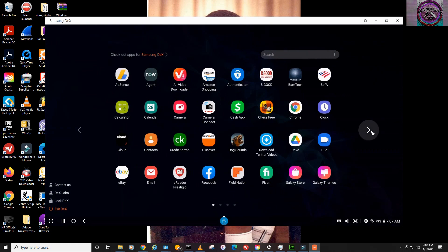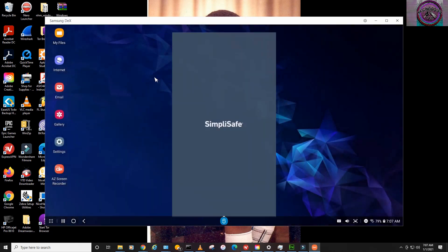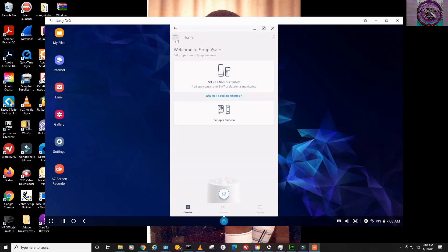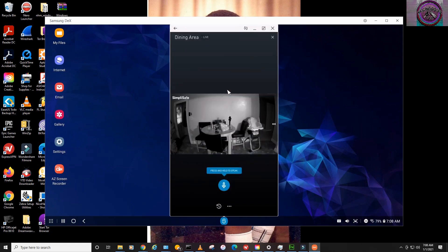Now, these are all my apps that I have installed on my phone. This is real cool. I can click my SimpliSafe app and view my cameras, because sometimes viewing the camera from a phone screen can be kind of tedious because it's so small. Now I've got a bigger picture to view.